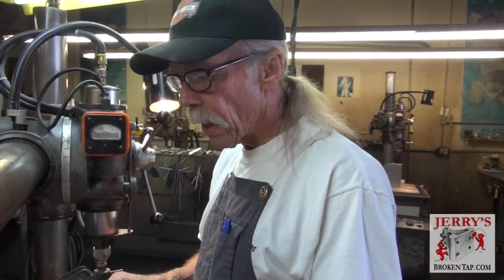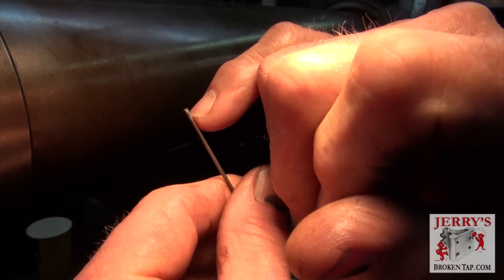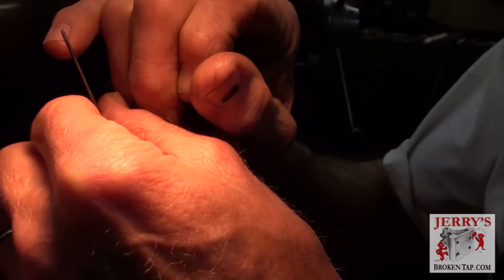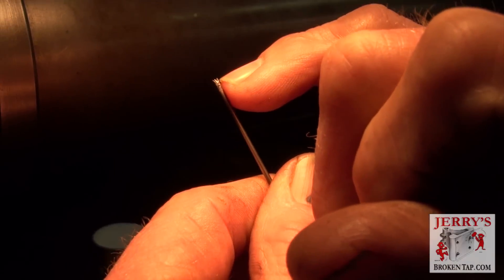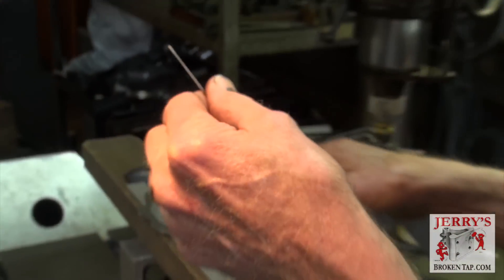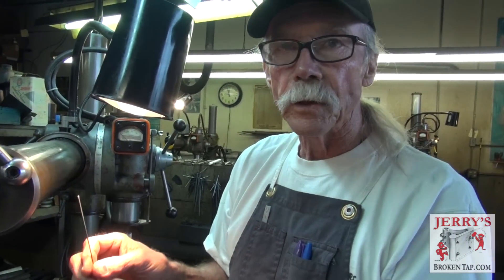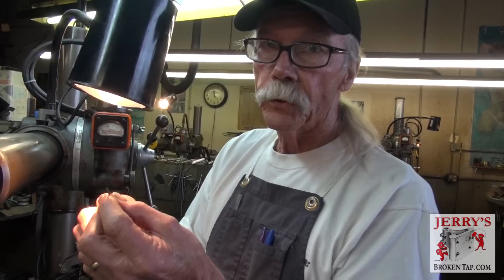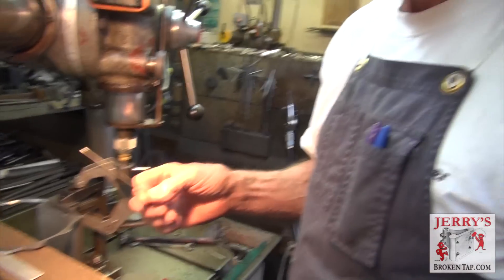After you burn out the tap, do you see those little ears sticking up? We call them tails. We have to get rid of that and flatten the electrode back out before we start removing the next one. If I try and take the next tap out without flattening the electrode, it'll move it off center one way or the other. It's very critical that these tails — these little small ears sticking up — are ground away and the electrode is flattened out. Then when it makes contact with the tap in the hole, it's not going to move from side to side; it's going to stay on center.